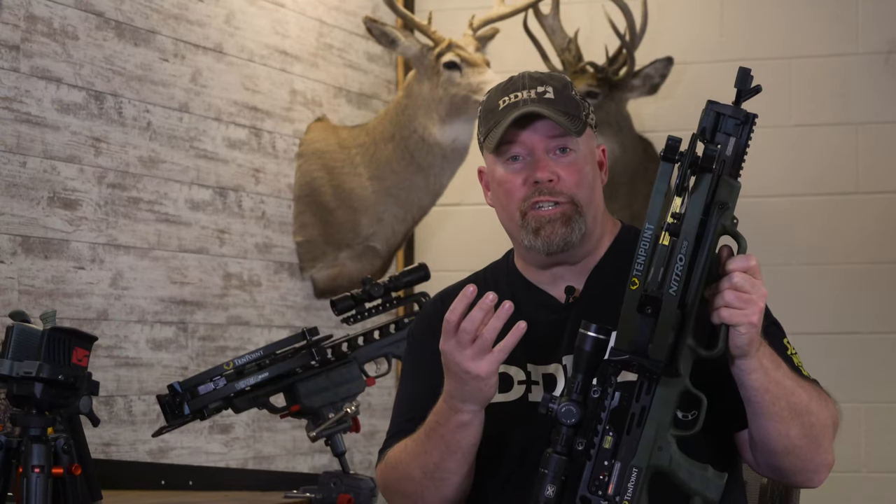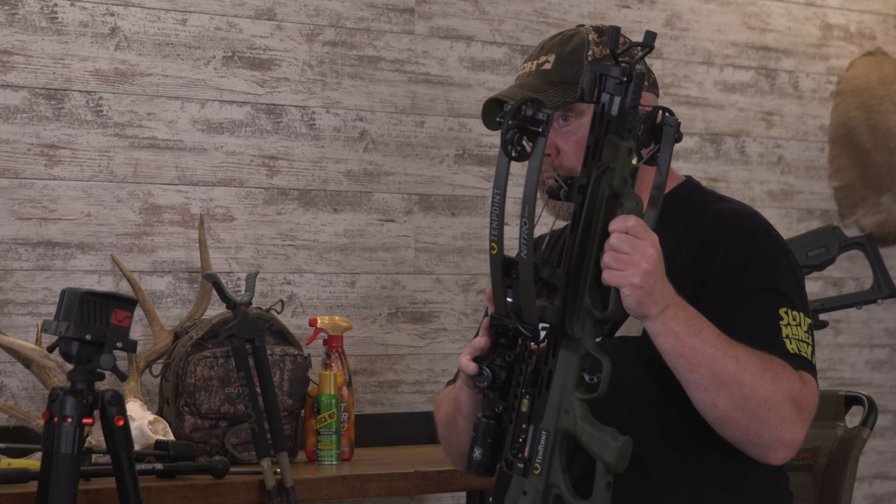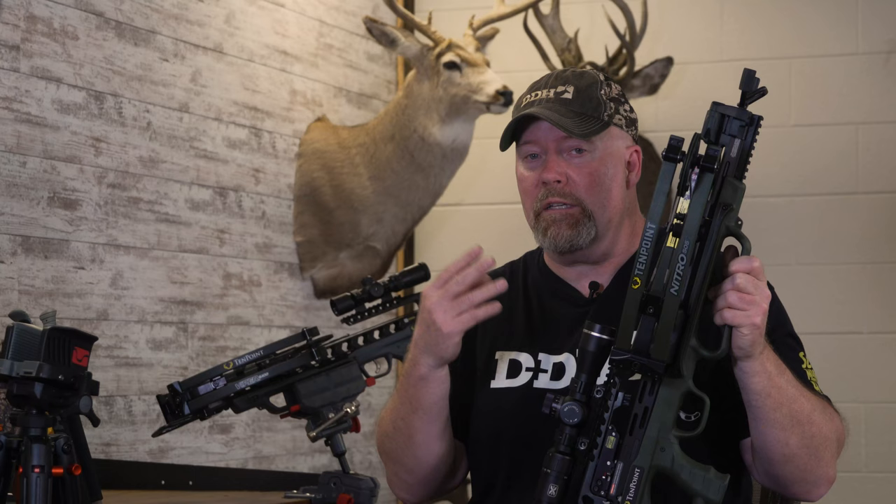The question should not be whether or not you should use shooting sticks when you're hunting with a crossbow. It should be what type are you most comfortable with. There are three types you can use.